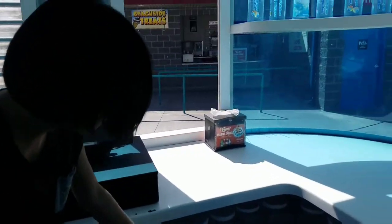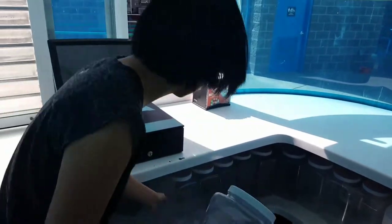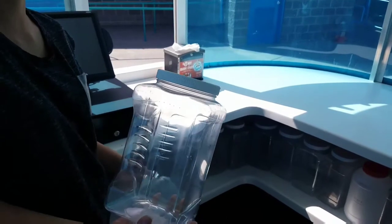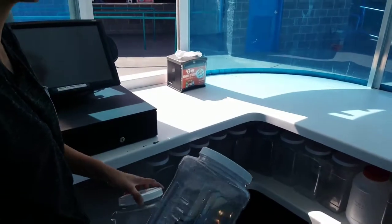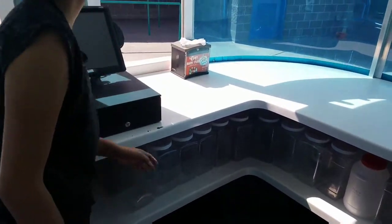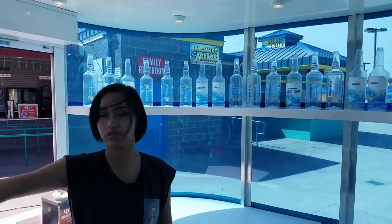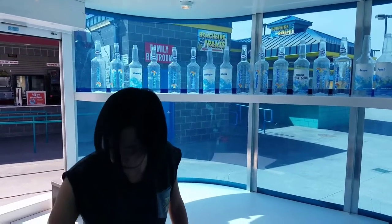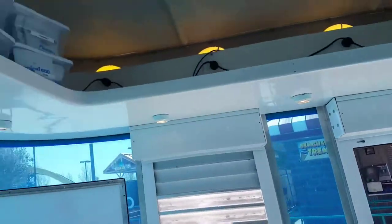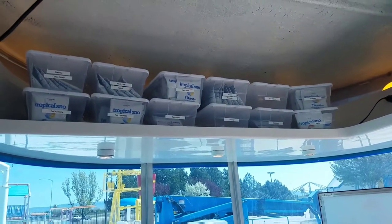Down here we have all of our buckets. The way it goes is: you get the first one and use it first. When you run out, take it over to the prep area and remake the flavors, and use the next one while that's happening. Then when you get the new one, you put it behind. Up here we have all of our extra bottles for when these ones run out if you can't refill in time.